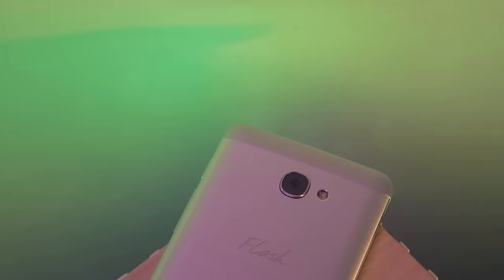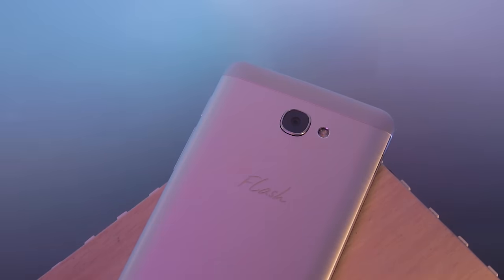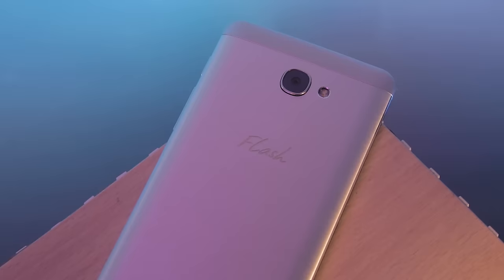Hey, what's up guys? Arnavini here, and this is the new Flash Plus 2. Yep, it's now a full independent brand but still owned by Alcatel.